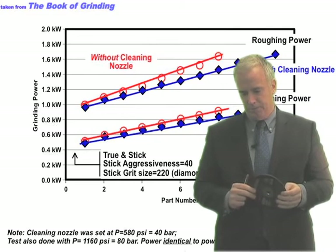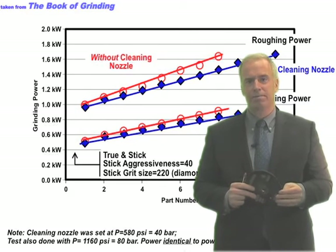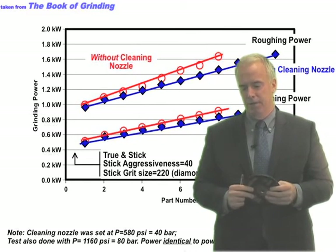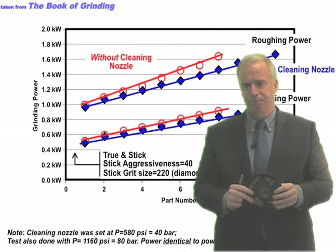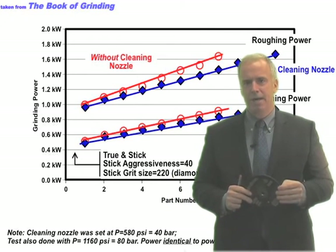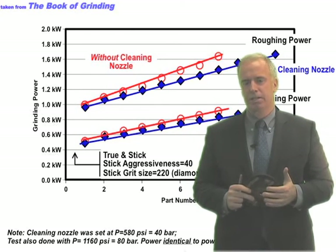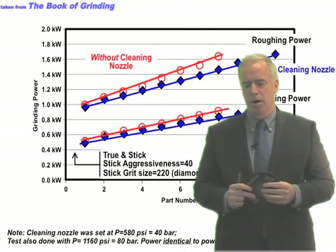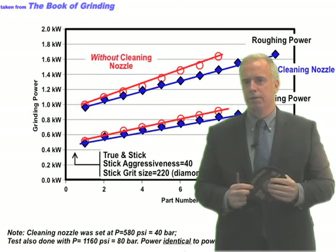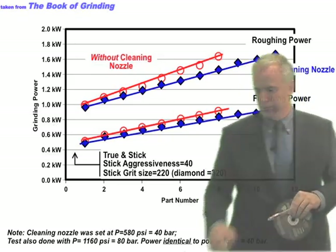We were running at 40 bar, and a lot of people recommend getting up past at least 50 — some say 100. So we went back and tightened down the relief valve up to 80 bar, repeated the test again, and we got the exact same results as with 40 bar. So I was a little disappointed in the scrubber nozzle — though not surprised, because most of these scrubber nozzles are a little disappointing.